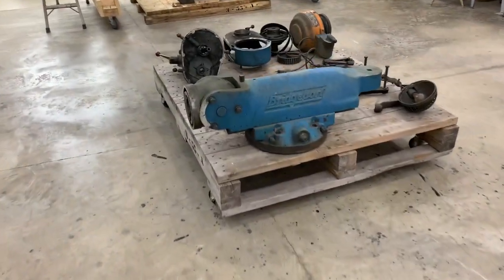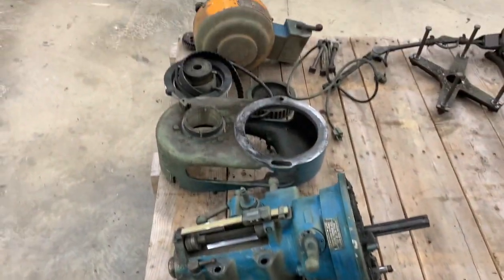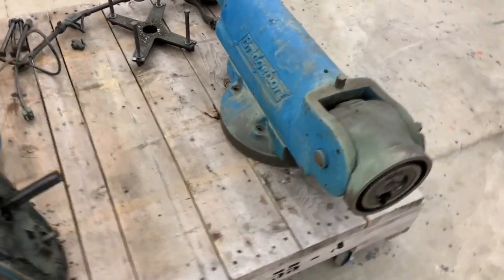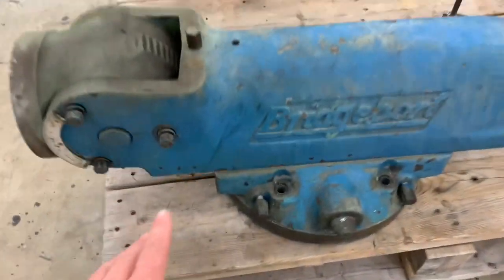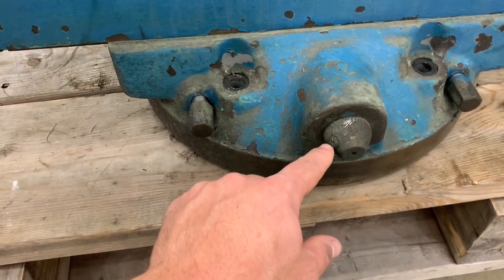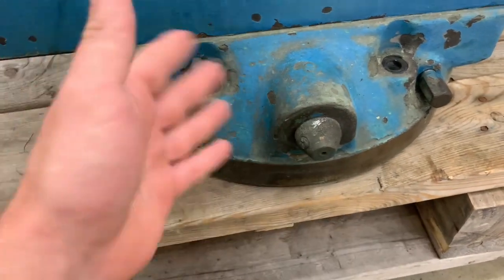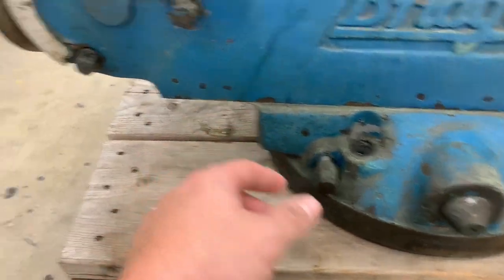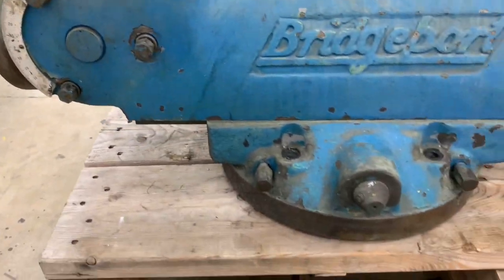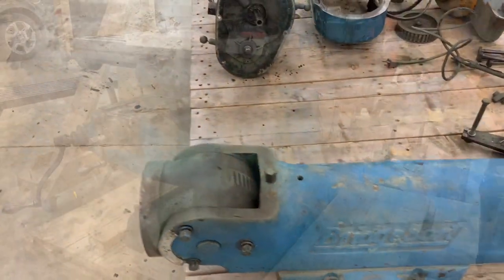We got the ram, turret, head, motor, pulleys, and the bracket that holds the turret and ram off. I was happy to find out that the ram was not frozen to the turret. This bracket was broken when I got it, so I was a little concerned that maybe the previous owner hit it with a hammer to break it free — but thankfully it was loose. Also the head is rotating like it's supposed to. Nothing is frozen so far; it looks like it'll just take normal disassembly procedures, no heat or anything yet.